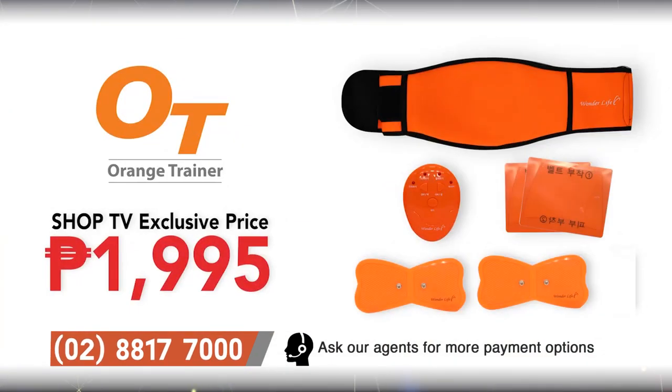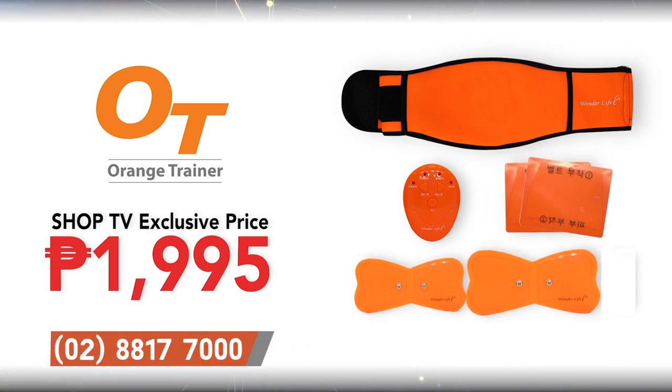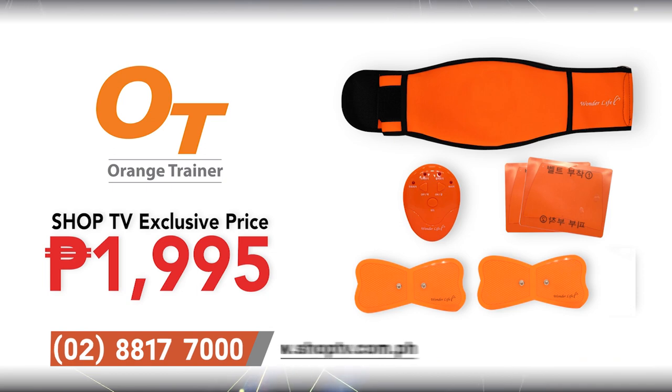The Orange Trainer set includes 1 EMS regulator, 1 abdominal belt, 2 abdominal gel pads, and 2 body gel pads. Get it here for only 1,995 pesos. So what are you waiting for? Get the Orange Trainer now and work your way towards a toner and sexier you.